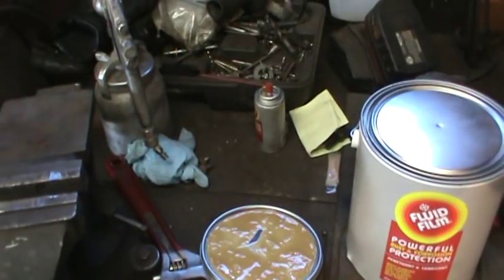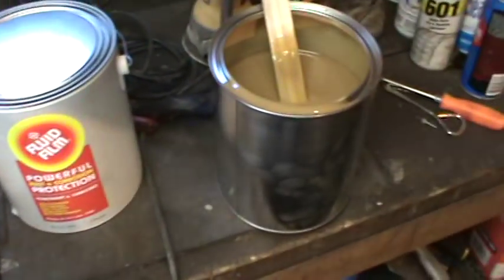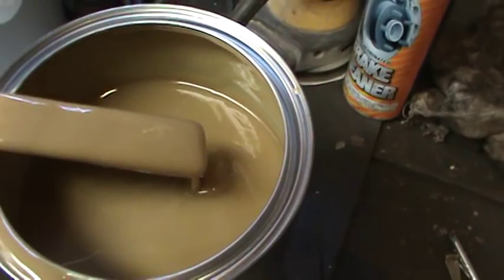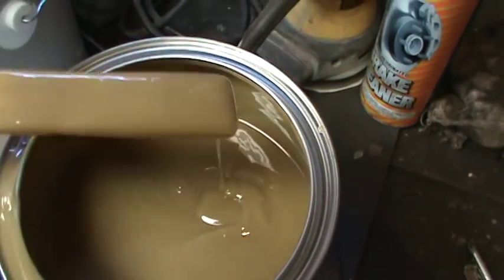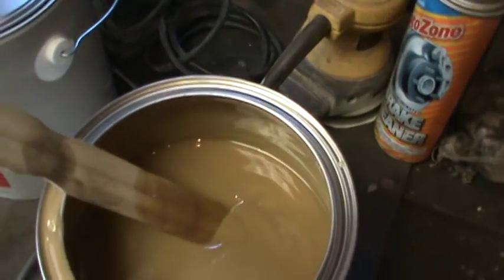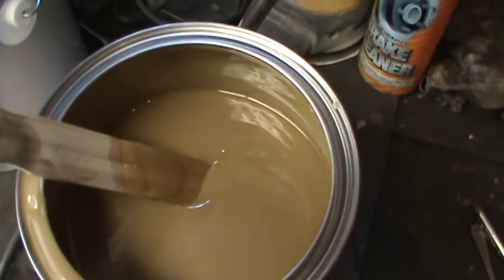So of course they gave me the little can and I went back and bought two gallons of it. It looks like this — it's kind of like butterscotch pudding. It goes on clear and then after time I believe it's supposed to turn into a waxy film.